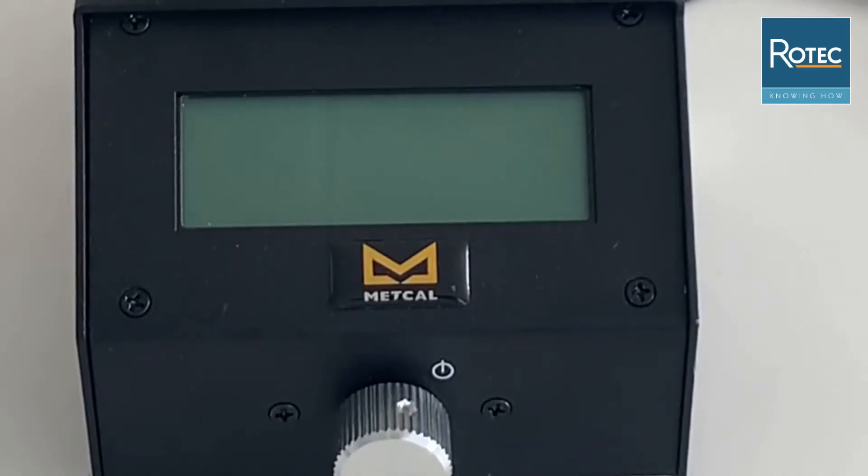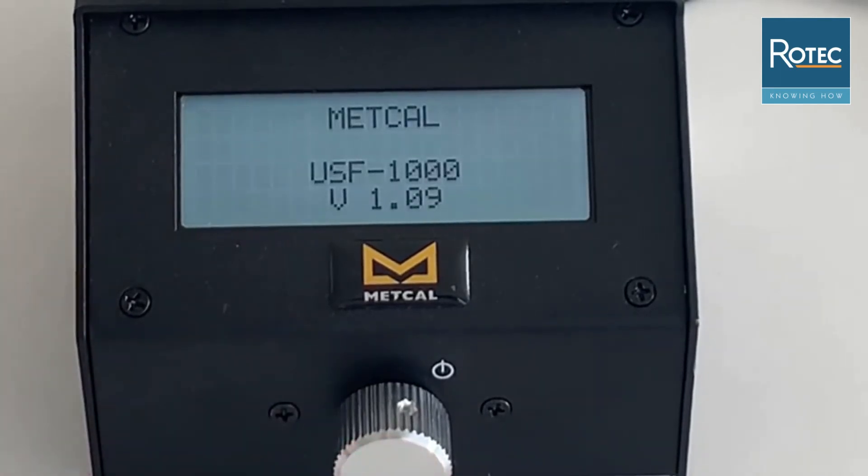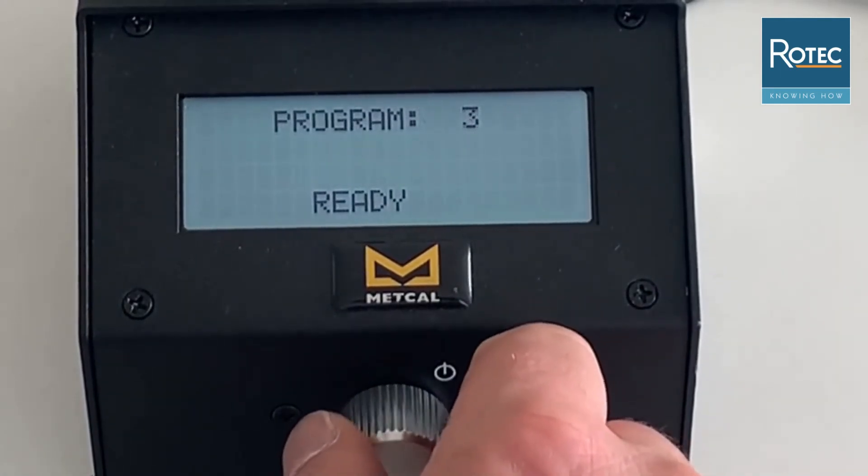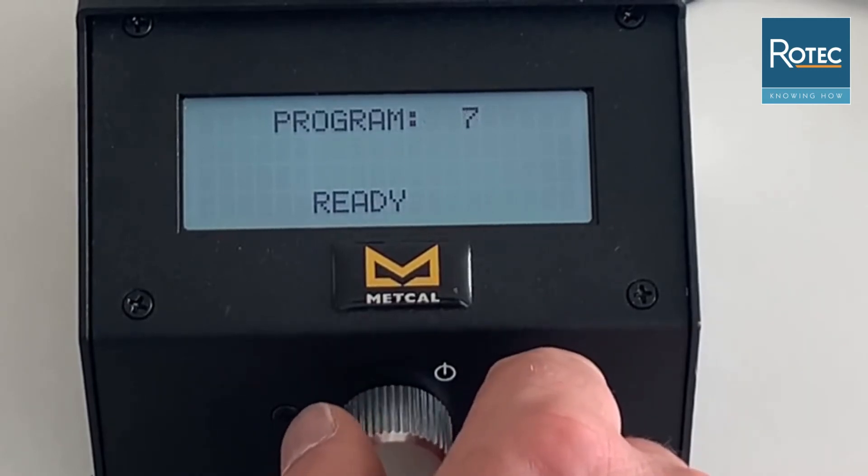The MetGal solder wire feeder unit is quite straightforward in use. To switch on the device you press the button in front and you can easily scroll through the different programs that you have configured and use them as they are.